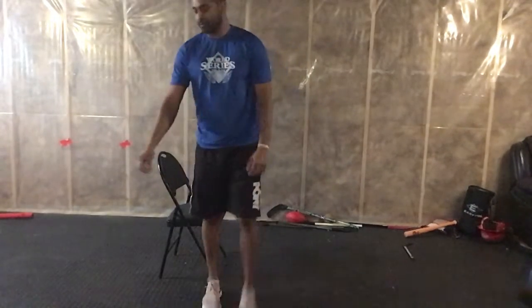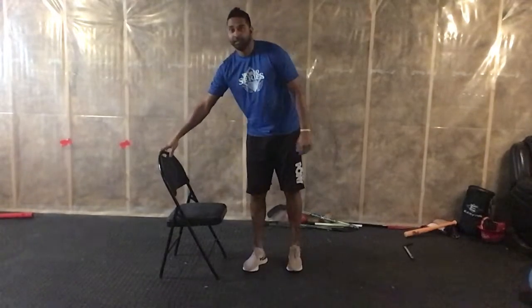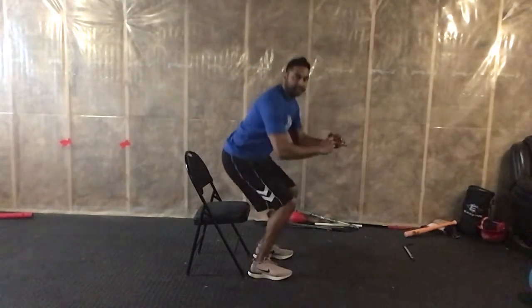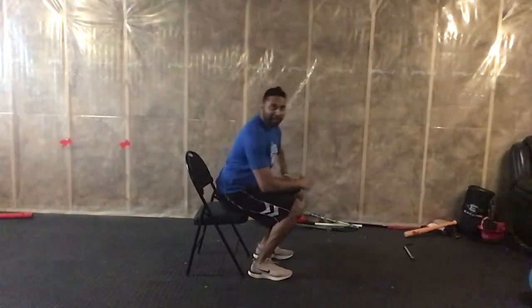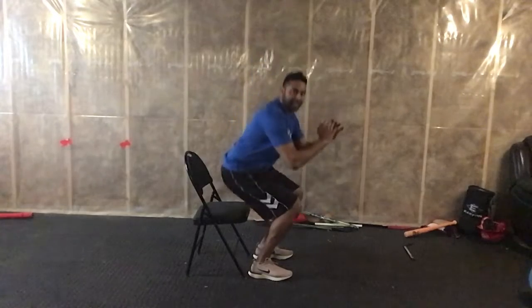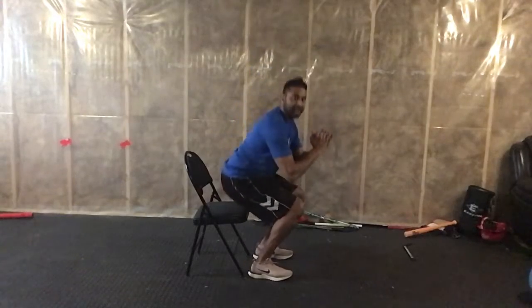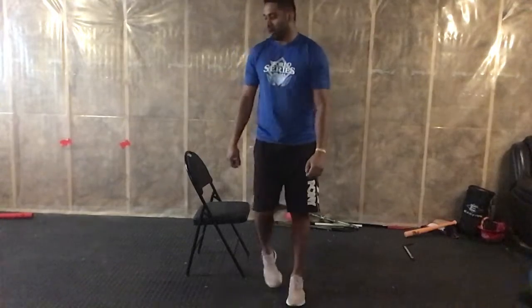Next one — we've got squats. Chair squats. Stand in front of the chair, get into a nice squat and back up. If you want to take a break and just have a seat, feel free. Just a nice chair squat, making sure we're pushing with our heels and our chest is up high. Keep good form.